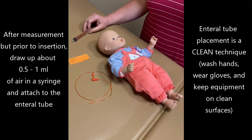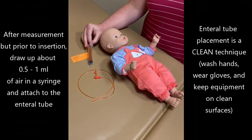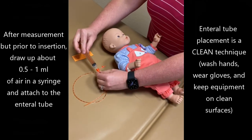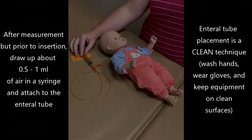Now that you're ready to perform the actual procedure, you're going to take your syringe and pull up 0.5 to 1 ml of air, and place it on the end of your feeding tube so that once your feeding tube is in place, you can verify placement by auscultation.